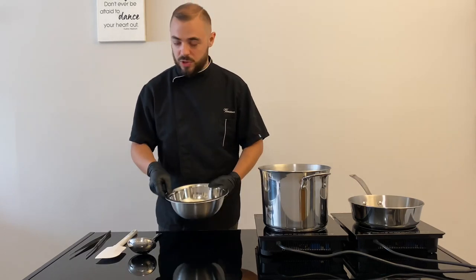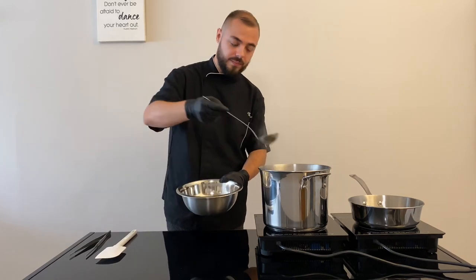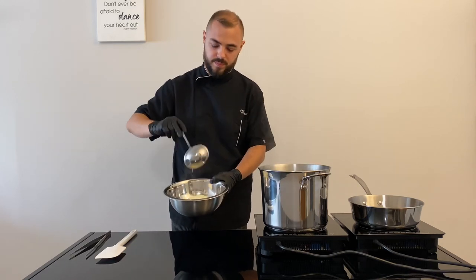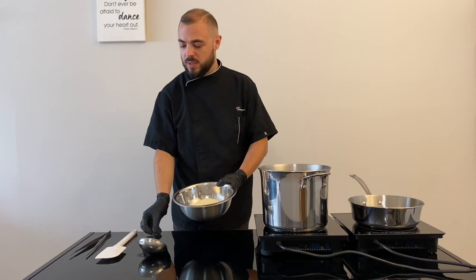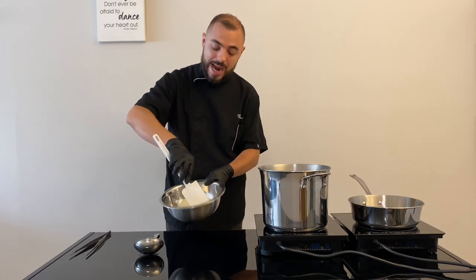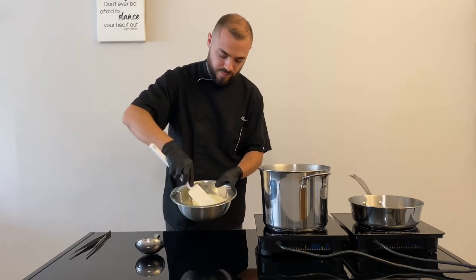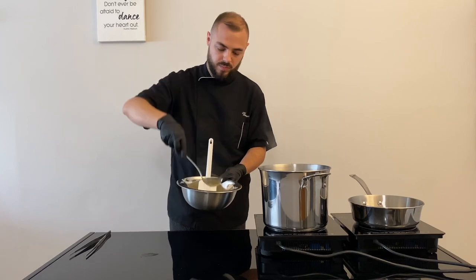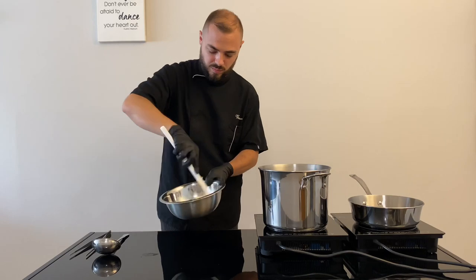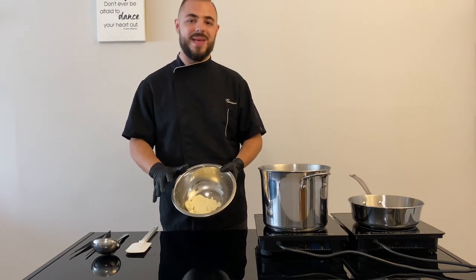We take our pecorino cheese and we take a bit of water from our pasta. And with a spatula we go to make our cream. This is the result — it looks like a pecorino paste.